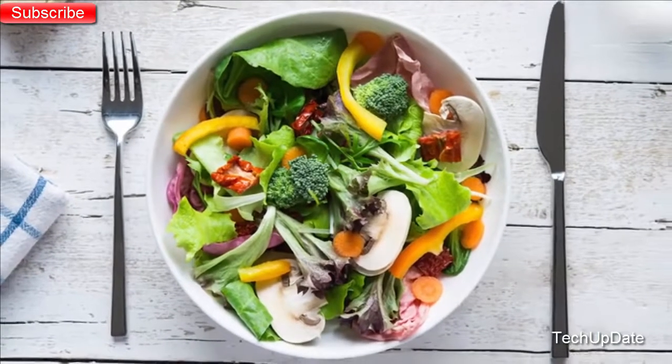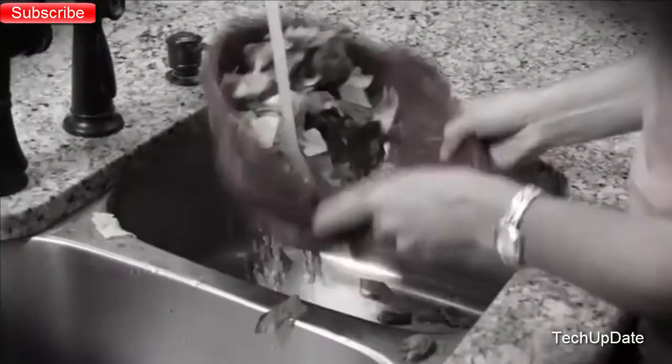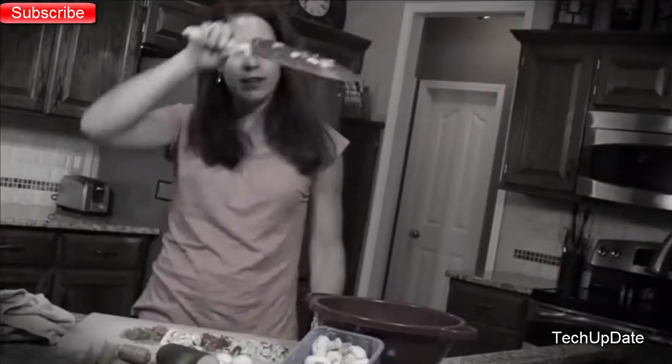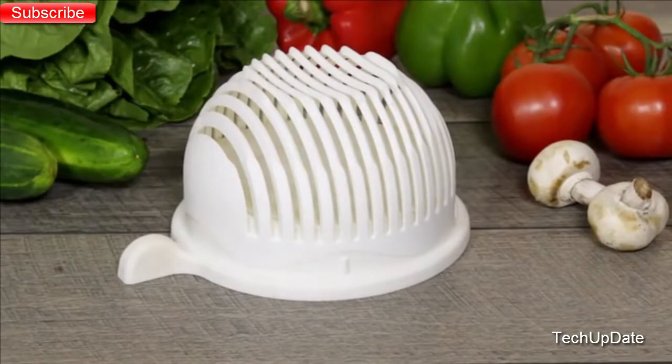Everyone loves a fresh, healthy salad. But to prepare a salad at home, you have to wash and rinse the lettuce, slice and chop all of the ingredients, and then slice and chop some more. What a chore!